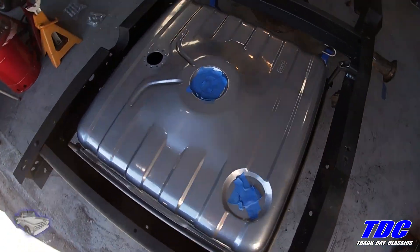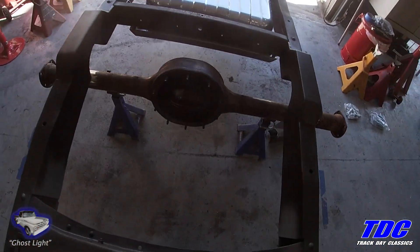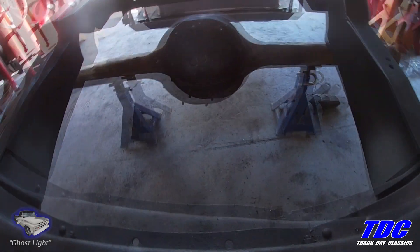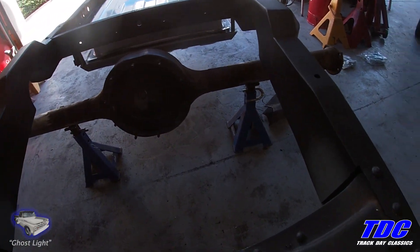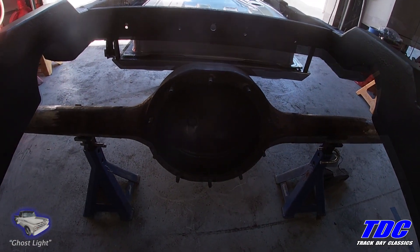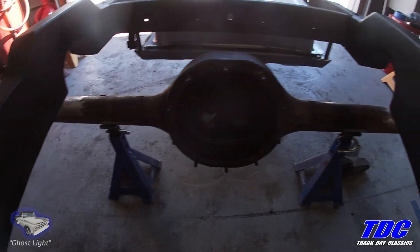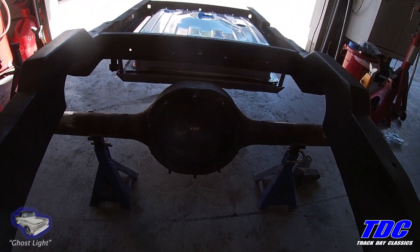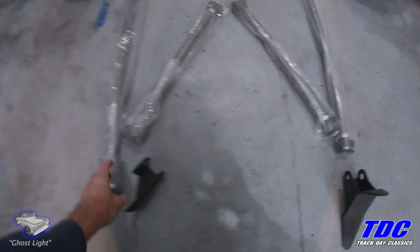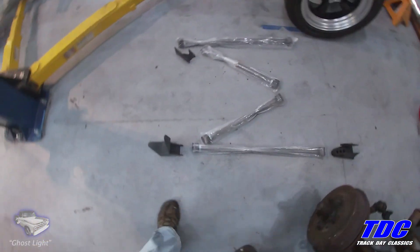Now that the tank is sitting where I want it, we're going to move on to the four-link. There are several options in four-links — you can get heavy-duty ones, you can get medium-duty ones. You can go with either a triangulated four-link or a parallel bar four-link. I like the triangulated four-link because it eliminates the need for any kind of watts-link or panhard bar to keep the center section centered under the car. This is kind of a general kit — it's supposed to be for the F100 this year, but I think these are pretty much universal.